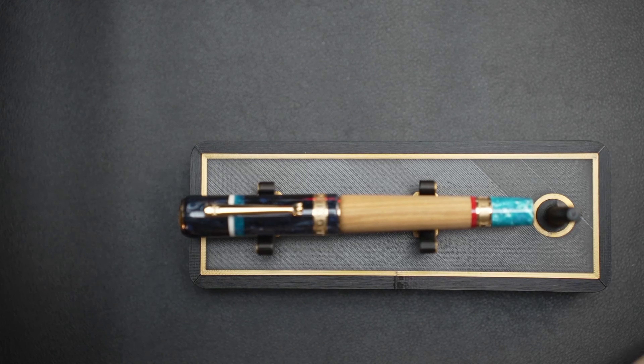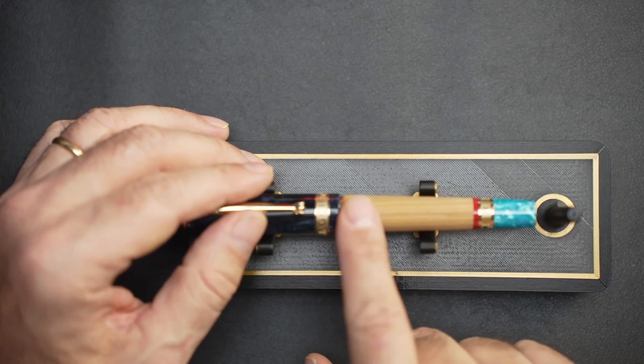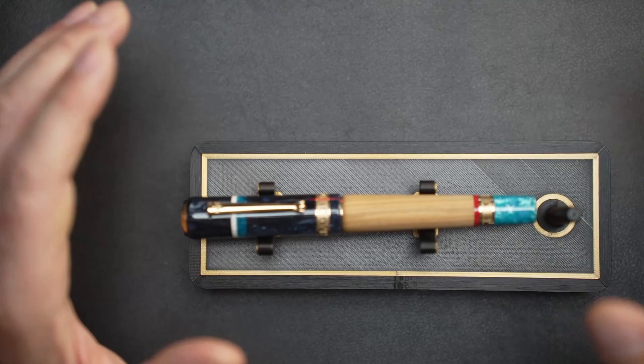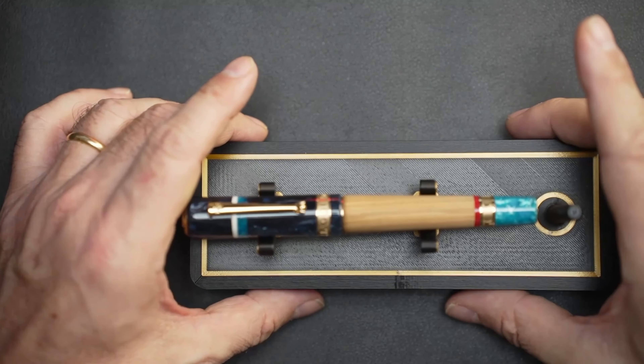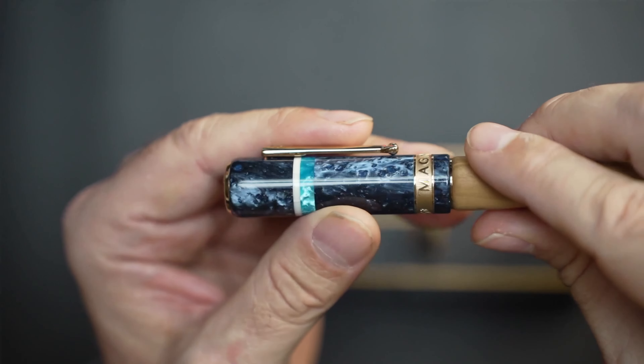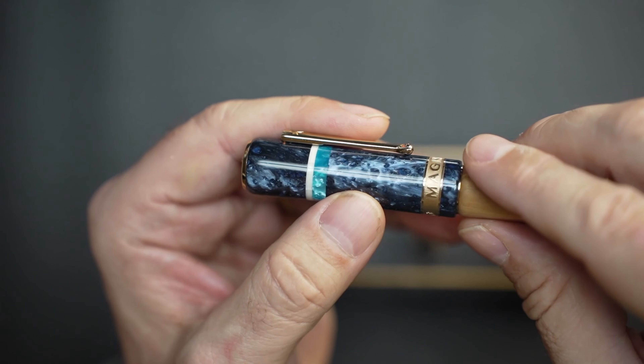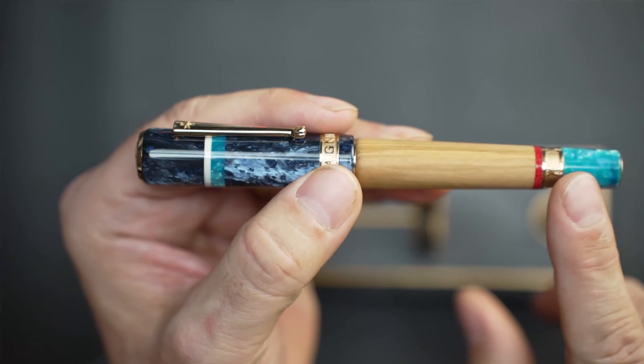The Magnifica Amalfi is inspired by the natural beauty of the Amalfi coast — simply put, it's a fusion between the sea and the earth. The wooden barrel is actually made of wood from the olive trees that dot the coast of Amalfi. The blue resin is symbolic of the sea, and it looks like the sea at day or night, with lighter shades representing the more shallow coastal parts. That same resin is also at the bottom of the finial.